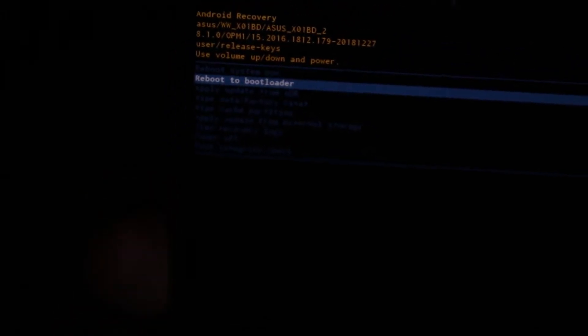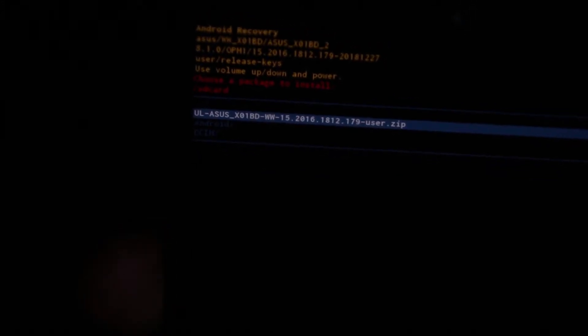Now select 'Update from SD card'. Inside, select the file name which we downloaded for the update. Once you select the file, it will verify and the update will start.